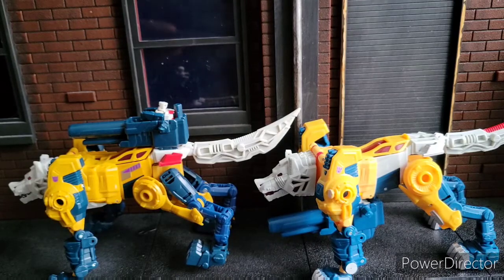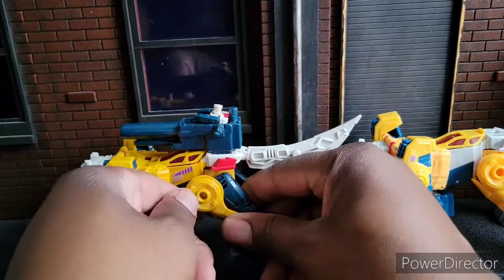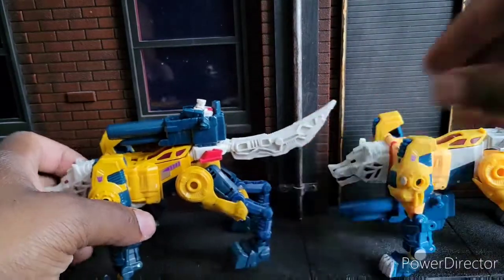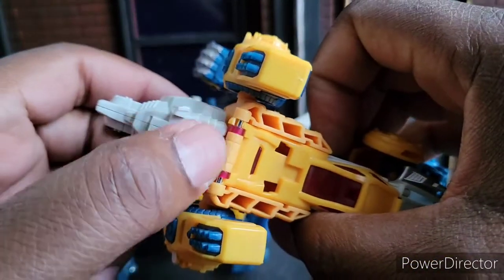They both are the same figure. They're both based off of the Titans Return figure. You might be wondering why on Earth would you get two of these if they're the same? Well, I'll show you, because my original one broke.